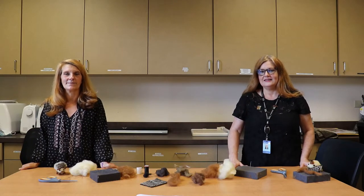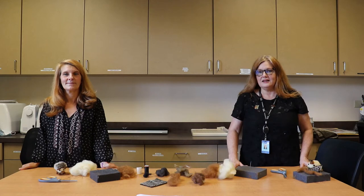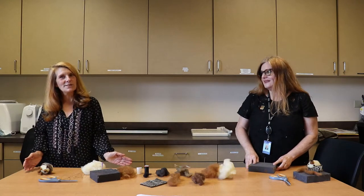Hi, I'm Les, Adult Programming Librarian at Jessamine County Public Library. And I'm Jacqueline, the Teen Librarian at Jessamine County Public Library. And we're here together, but six feet apart, and we're going to do some felting.